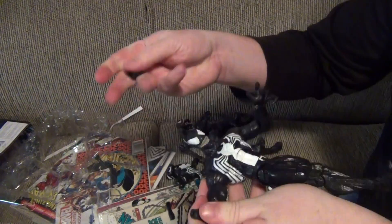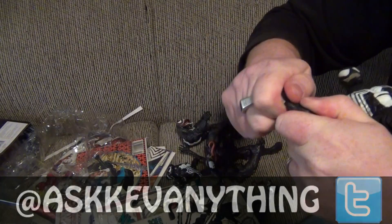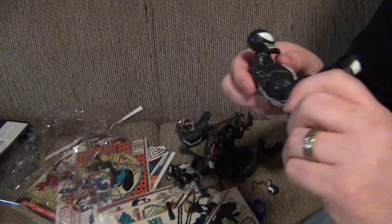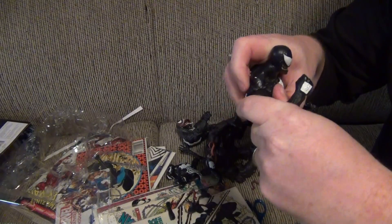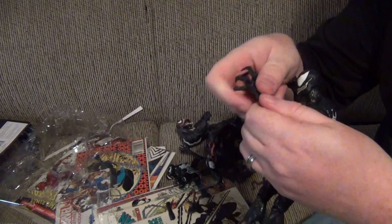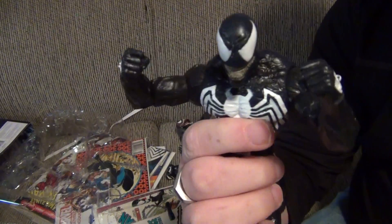So as an example, if you take the hands off and pull them off, you can swap in the fists here. There — see? Fist. Looks a lot more like his first appearance. If you turn that joint up like this, there — fist pumping. I can take off this claw here too and change it with the fist. And there you'd have Venom with his fists.